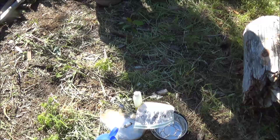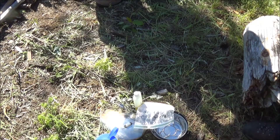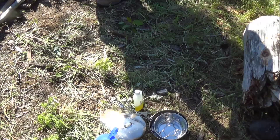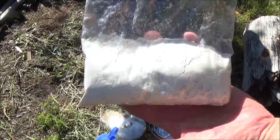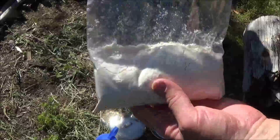Greetings one and all, how's everyone doing? I'm going to try something for the first time — bannock. Never had it, never made it before.